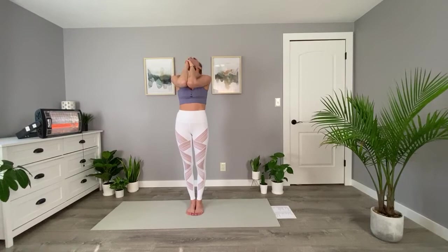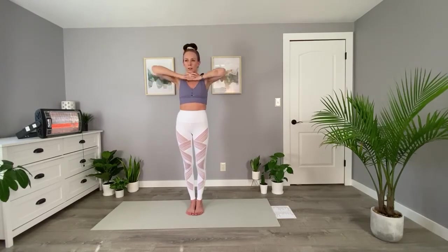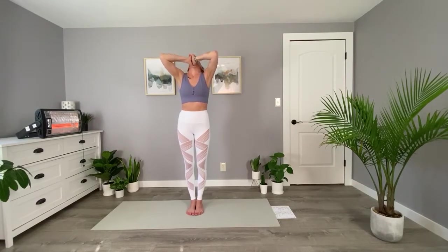We'll do that nine more times. Nice big inhale, elbows up, and exhale through your mouth, pushing your chin back, shoulders low. Inhale through your nose, elbows coming up, and exhale face to the sky, pressing your elbows together in front of yourself.